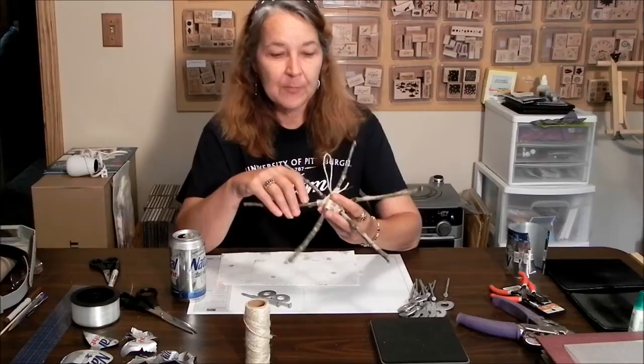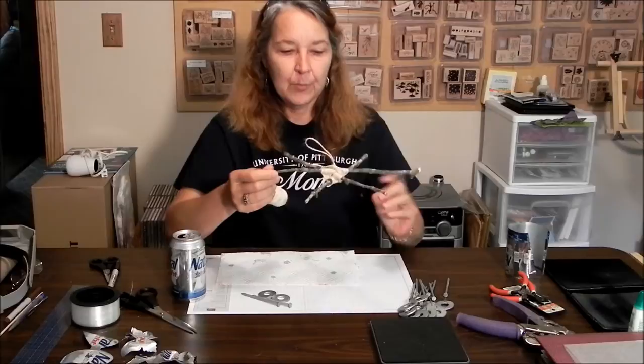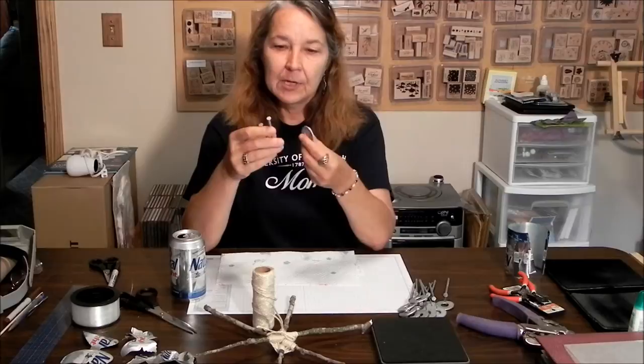All I've done here is taken three twigs and wrapped them up with some jute. The only point is to keep them from wiggling so that I've got this pretty star. I used some macrame knots, but really anything that holds them secure would do. You're also going to need some hardware — something heavy enough to keep the strings hanging down on your wind chime. I've got some nails and some washers.